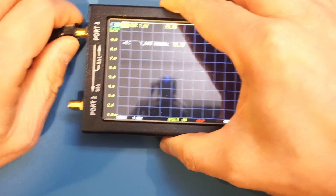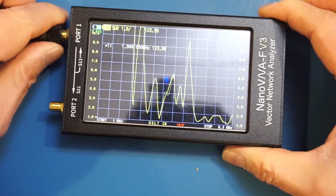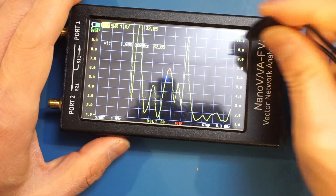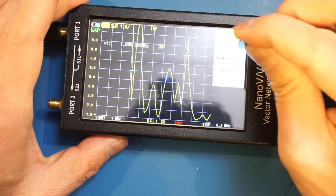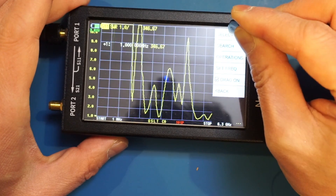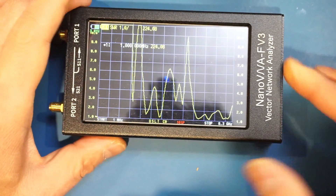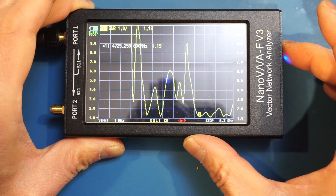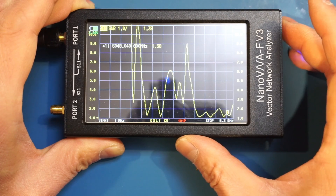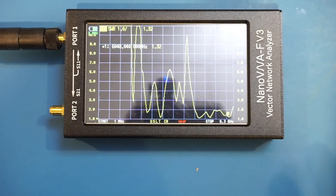I have the V3 powered on — of course, the screen is glossy, which is why I didn't want to use it before, but let's hook it up. Let me enable the cursor: Marker, Select, Marker 1. As you can see, the second frequency band starts right around 4.7 gigahertz and extends to roughly 6 gigahertz. So that's the characteristics of this dual-band Wi-Fi antenna.